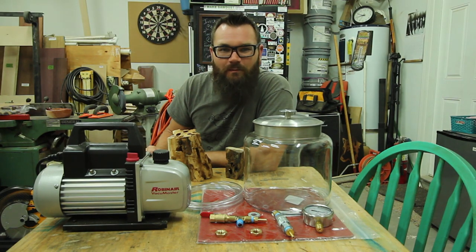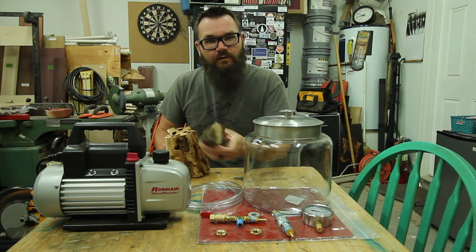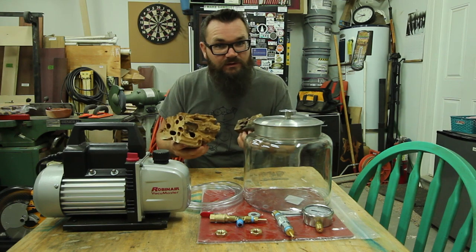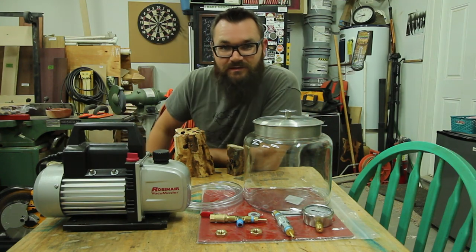I'm Ty Moser and this is the Monolocal Workshop. I've been coming across a lot of really neat wood lately, like this piece of Palo Verde that's been bored out by carpenter bees, or this oak burrow that Rocky Phillips from Instagram sent me. I really want to use this stuff but I can't yet because it's just so brittle. So today I'm going to be building a vacuum chamber out of all this stuff to stabilize it.